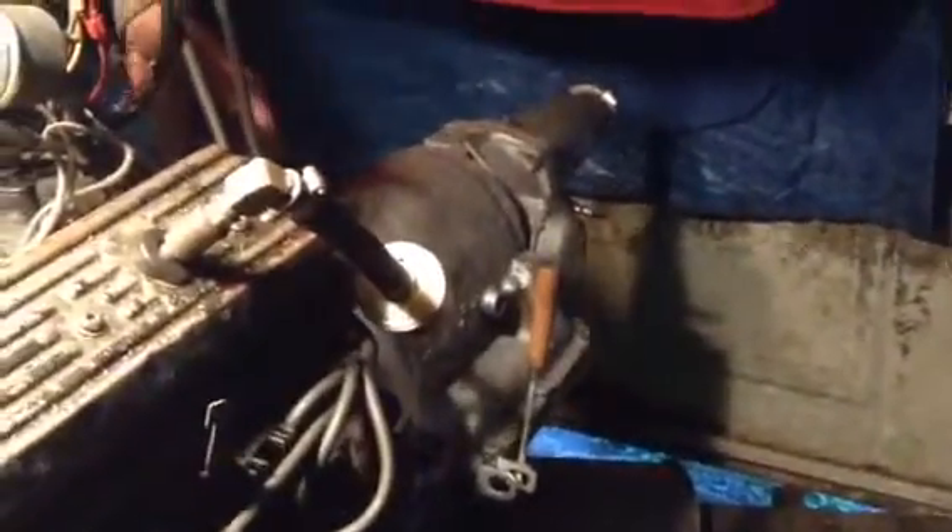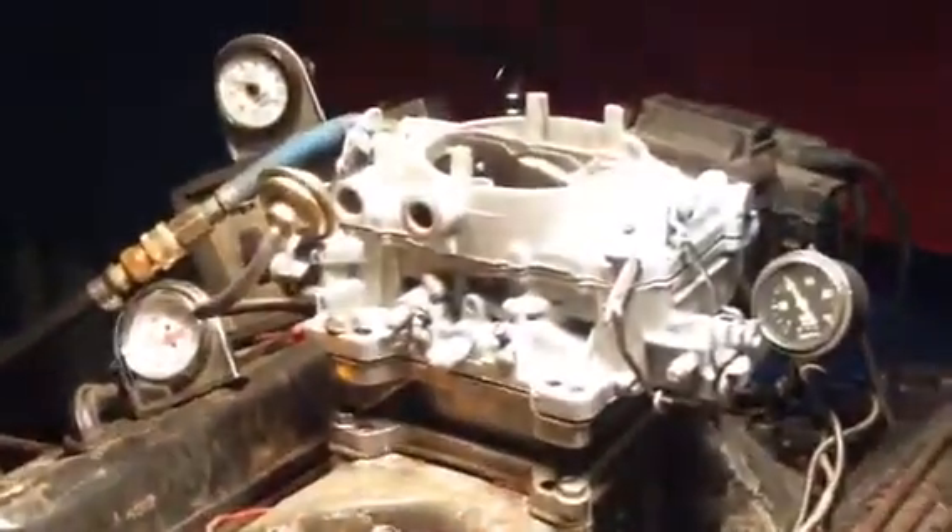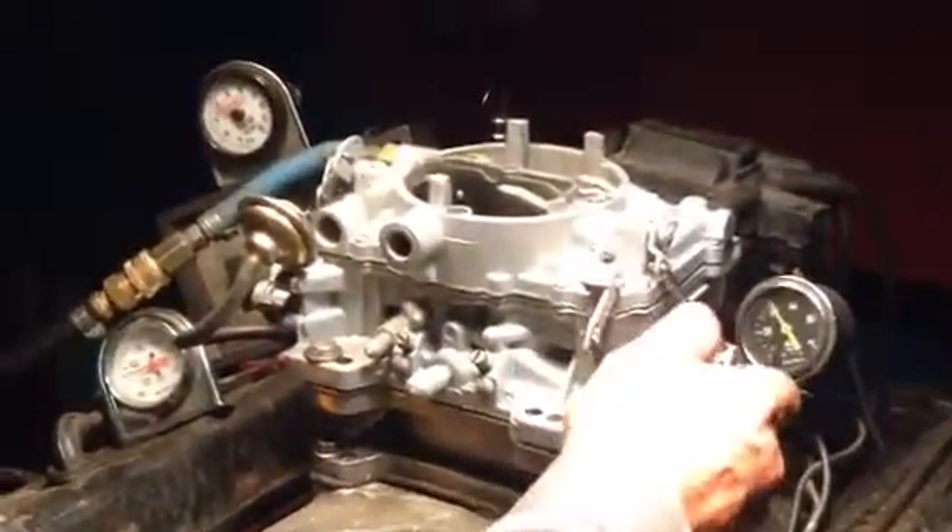We're going to throw it in here and duplicate a load. With this hydraulic unit back here, it applies the load. The harder we rev it up, the more load we put down there.